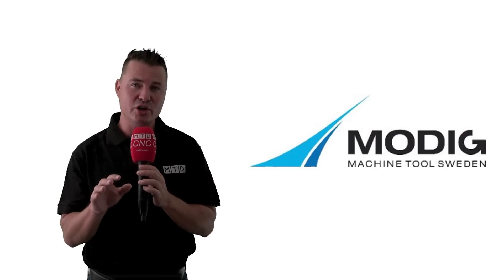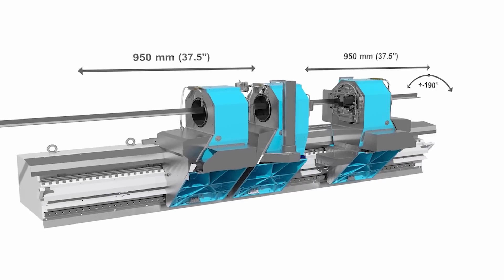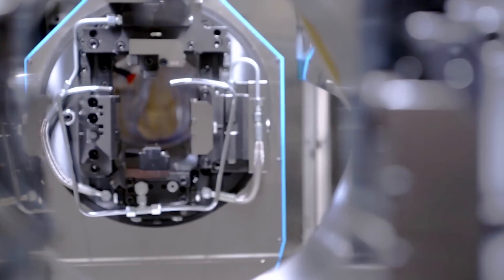The raw material is loaded from the left side of the machine and is automatically pulled into position for machining by the chucks that clamp, rotate, slide, or push the part profiles during the machining process.